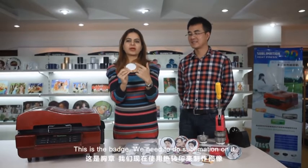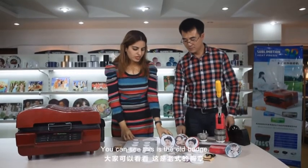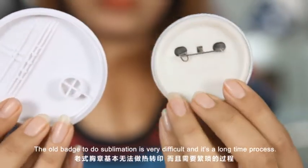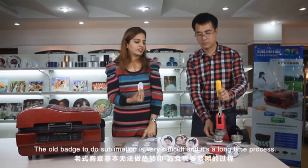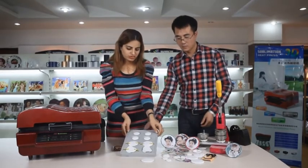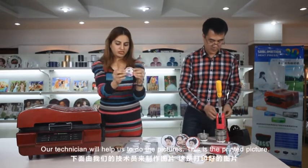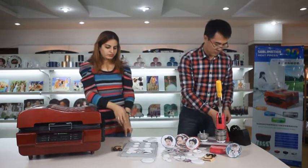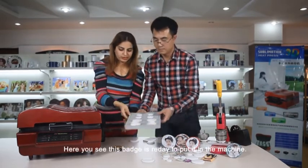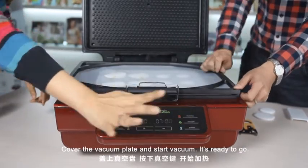This is the badge. We need to do the sublimation on this. The quality of the badge should be the same as the iPhone cover — it should be 100% high temperature proof. You can see this is the old badge, divided into three layers. The old badge sublimation process is very difficult and a long process, but our new machine can do this in two seconds. This is the mold for the badge. Our technician will stick the printed picture on the badge using a tape, then put the mold in the machine, cover the vacuum plate, and start the vacuum.